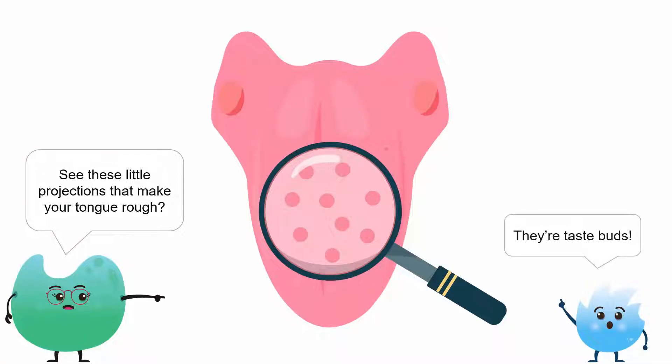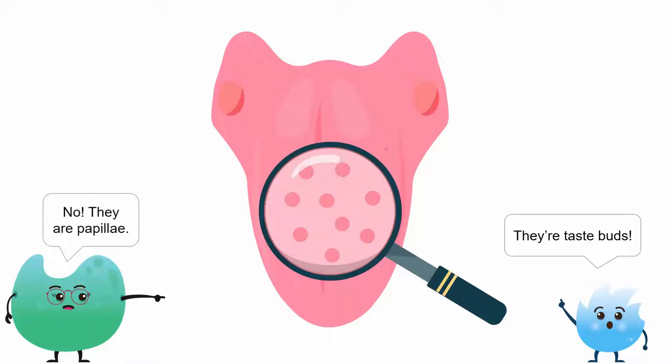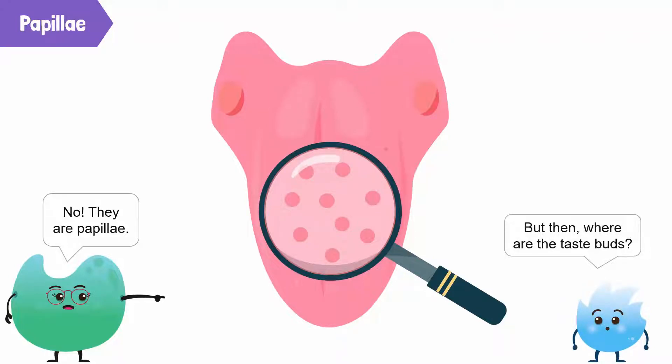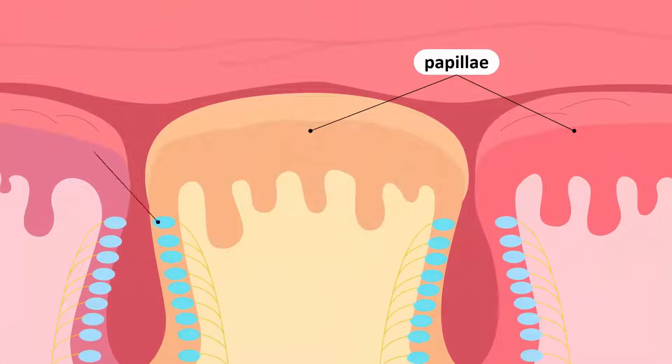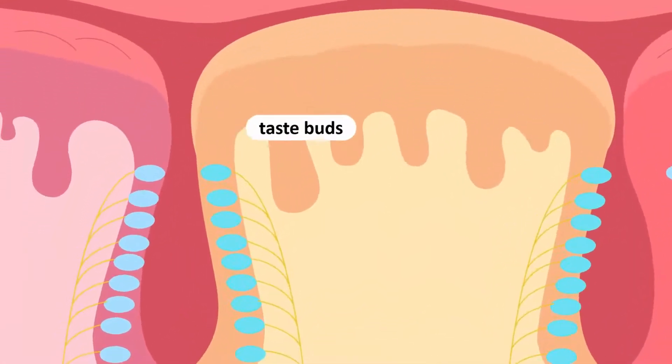Yes — are they taste buds? No! They are papillae. You can actually see them if you look at your tongue in the mirror. But then where are the taste buds? Taste buds are packed deep down in your papillae.